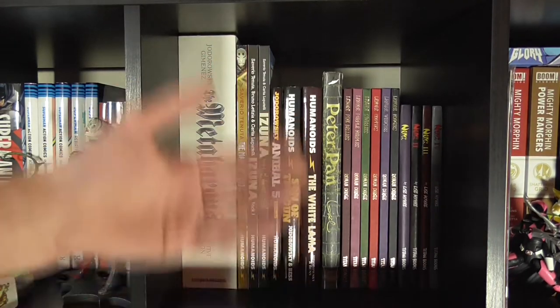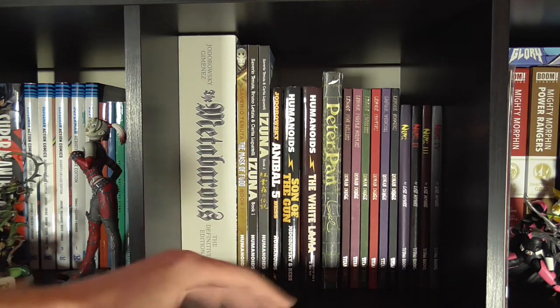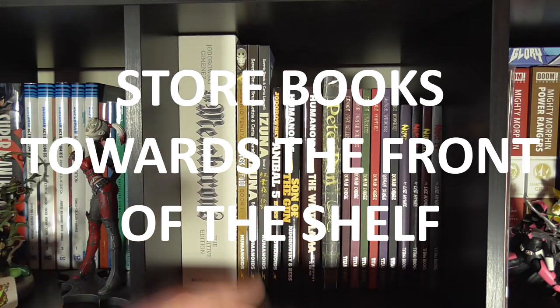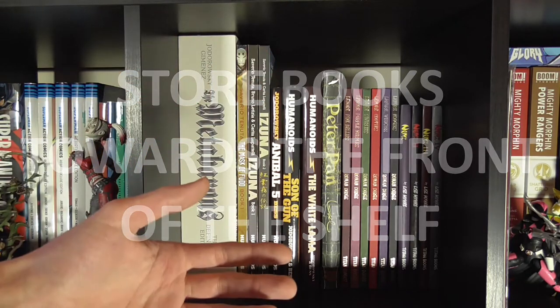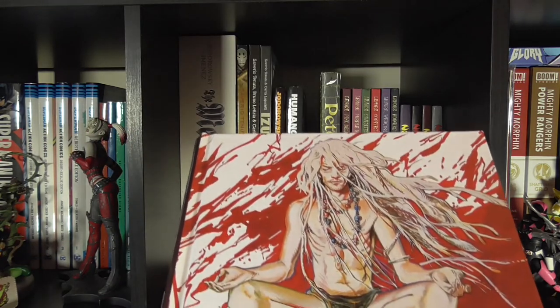Ideally, you want your shelf to be wider than the widest book that's going to be on it, and you want your books slightly forward, towards the front of the shelf. This allows room if you need to push the books back at any point, and it also stops the books bashing up against the back of the shelf, which is only going to cause further wear.